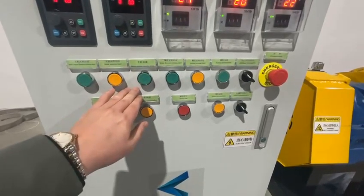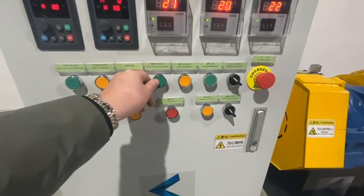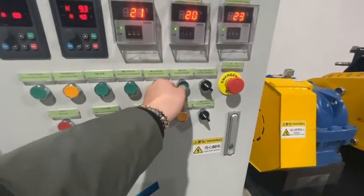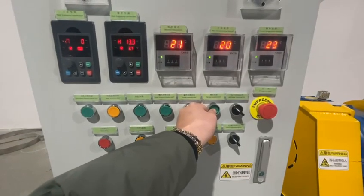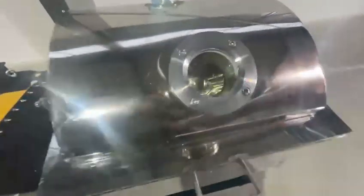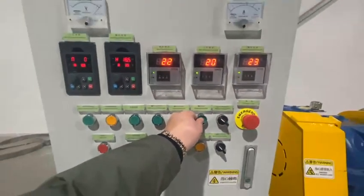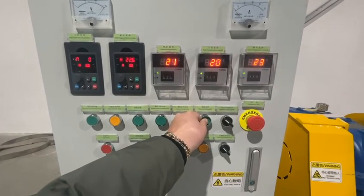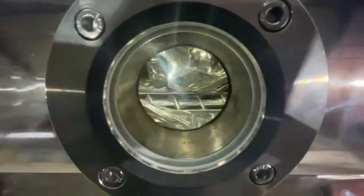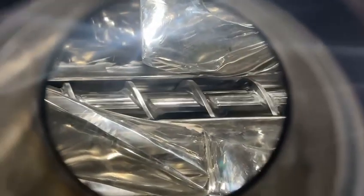Next, we test the discharging screw. The screw is rotating forward. We increase the speed. Now the screw is rotating in the forward direction — or we can call it the discharging direction. We increase the speed. No problem.